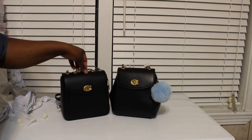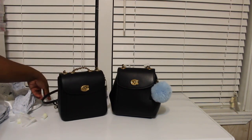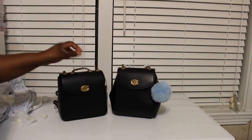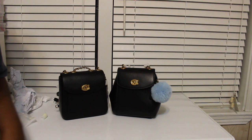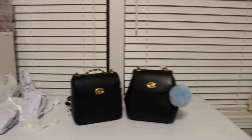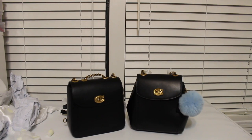I just wanted to show you guys my new bag. I'll do another video showing what I actually carry in the bag, and I'm going to add my little puff ball to it. But once again, this is the Madison convertible backpack in size 18. If you're thinking about getting it and you have any questions, just let me know. Bye bye!